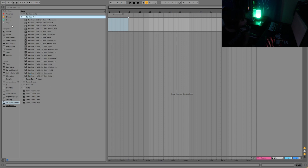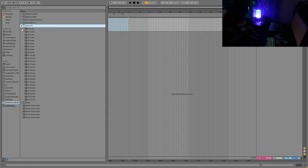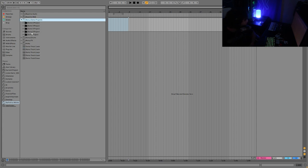What you get is 20 kicks - all super hard-hitting punchy kicks in the style - as well as 20 baselines in audio form and MIDI format so you can really have everything you need to start a track. On top of that you get bonus free drums: hi-hats, claps, snares, and percussions, as well as some bonus effects, plus demo projects and five Ableton project templates.